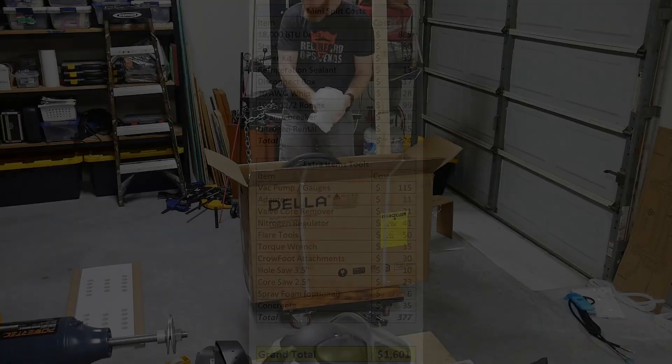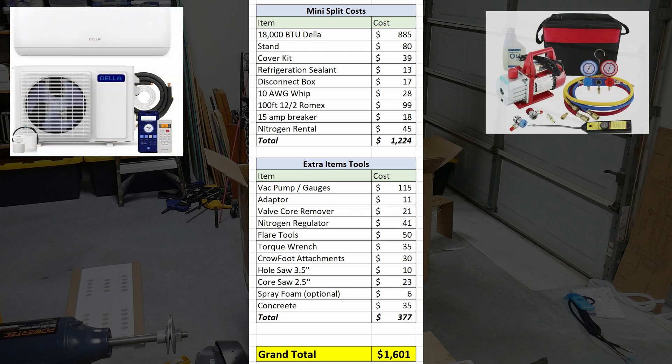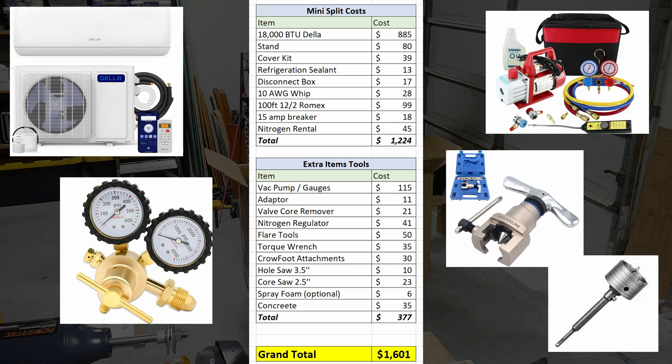I bought this unit because the last one from them in my old shop performed very well, and the price point is just right. Here's the approximate cost of this project upfront so you know what you're getting into — some of this, like the concrete pad and the 100 feet of Romex, will be dependent on your specific circumstances and in some cases optional altogether. I'll put links to all items and tools in the description below, pinned as the top comment. Full disclosure: these are affiliate links, and this channel gets a commission when used, which helps make videos like this possible.